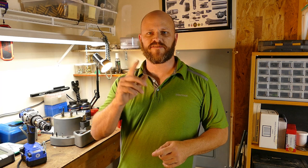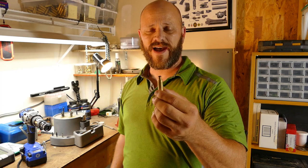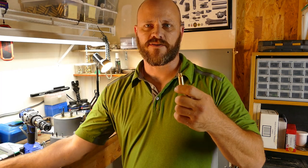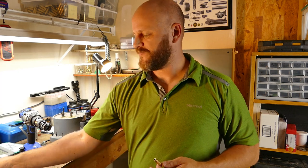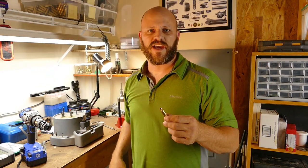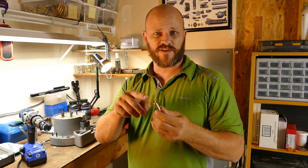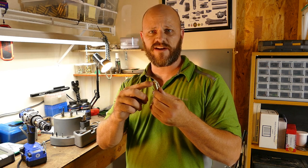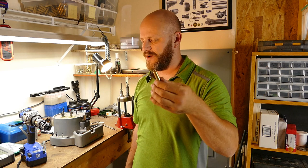Hey guys, welcome back to the channel. Picking up from part one of the reloading video, we had resized the brass from my 6.5 Creedmoor. Now in part two we're going to finish up this Creedmoor brass. I added a step — I annealed this brass, firing the case mouth. We'll go over that later, but I think it's going to give more consistent loads.